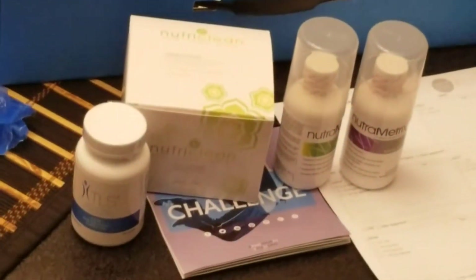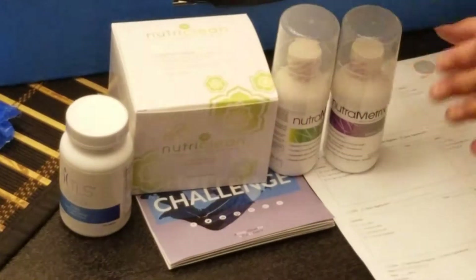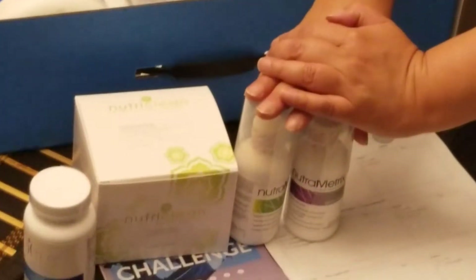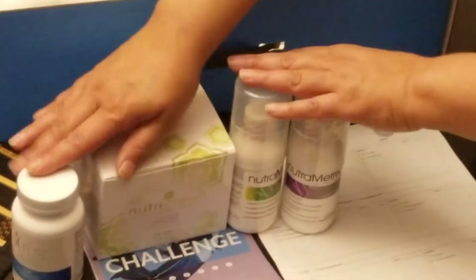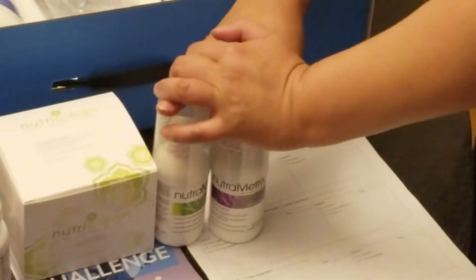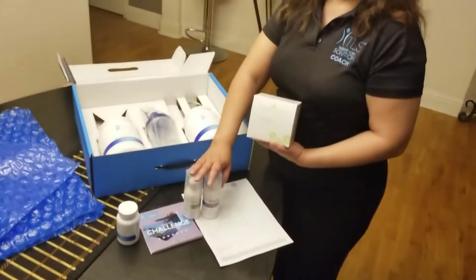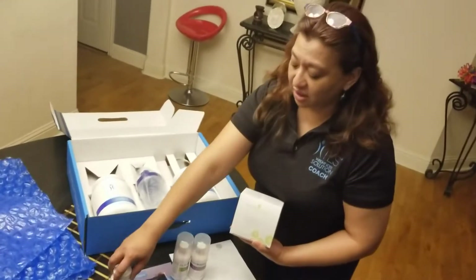When you look at it, you have the Core Seven Day Cleanse, as well as two isotonics products. The logic is simple: first, to cleanse; and second, to ensure you get good nutrition. OPC is also a detoxifier, so it's excellent for detox. Curcumin is also included.